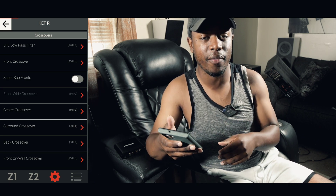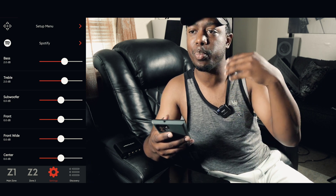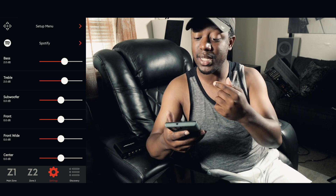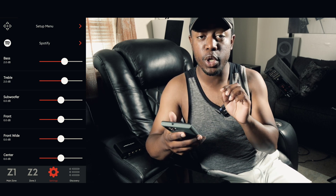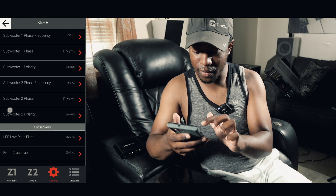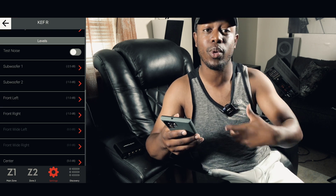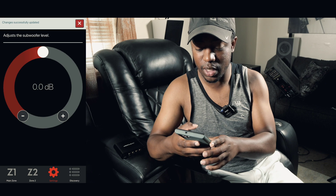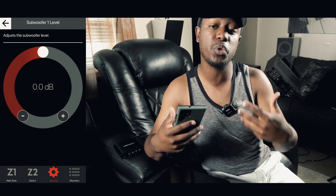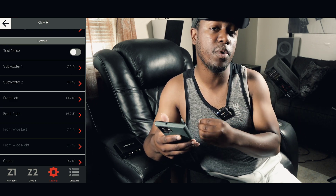The next setting to change is in the levels menu — where you can change your speaker levels. Find that menu in your receiver. You want to change your subwoofers to 0dB. My subs are currently set to negative 2.5 and negative 1dB from a previous calibration, but we're going to change both to 0dB — no positive or negative adjustment. Setting them to 0 ensures the mini DSP gets the most accurate reading when we run calibration.